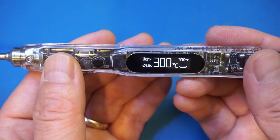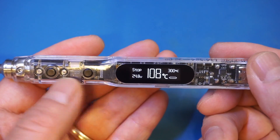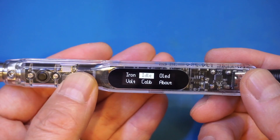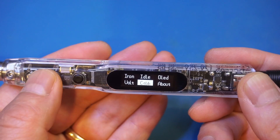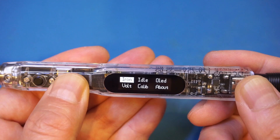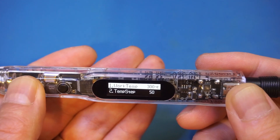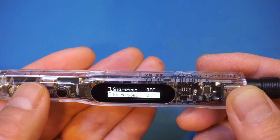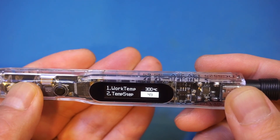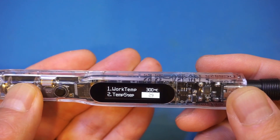Let's power it off and go through some of the menu items. To get into the menu, all you do is long press key B. You can select from different options — let's take a look at the iron settings. You can change the working temperature and all sorts of configuration. The temperature step that we mentioned earlier is currently set at 50 degrees. We can change it to, say, 10 degrees, so you can adjust the temperature 10 degrees at a time instead of 50.